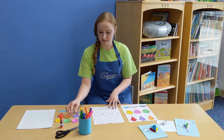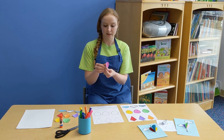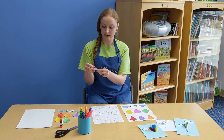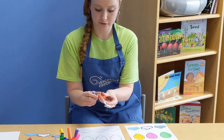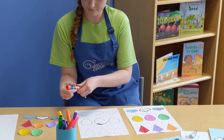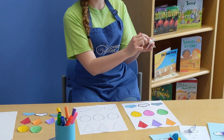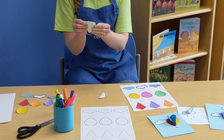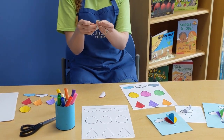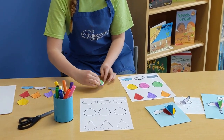Once you do that, you'll take one of the shapes. I'm going to start with a hot air balloon. You're going to fold it in half, take some glue, and just glue on one side. You'll take another one of the hot air balloon shapes, fold that in half, and glue one side to the other.